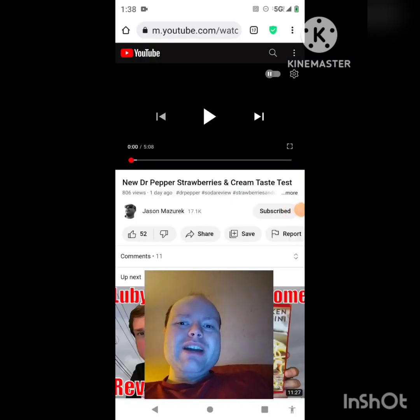Hey YouTube, it's Michael Lambert here. I'm back once again with another reaction video — this time reacting to Jason Mazarek's new video: 'New Dr Pepper Strawberries and Cream Taste Test.' This is the new one he uploaded the other day and I'm going to react to it right now.